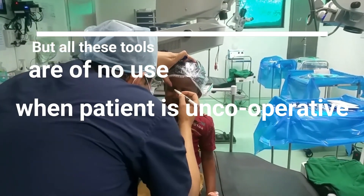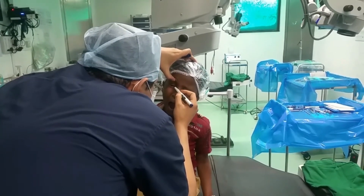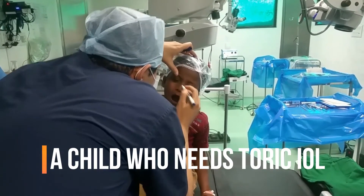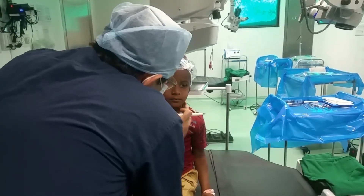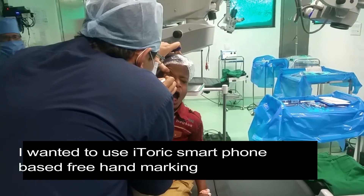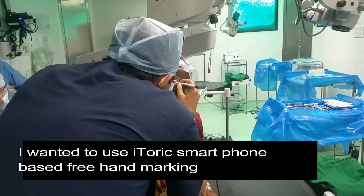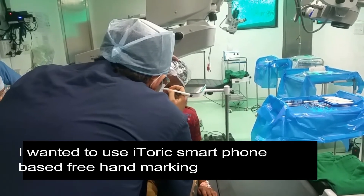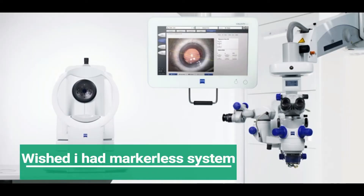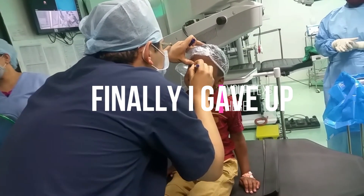But all these tools are of no use when the patient is uncooperative, such as this case — a 4-year-old child with 4 diopters of astigmatism who needs a toric IOL implantation. My plan was to use freehand marking, which is most acceptable to uncooperative patients, as they prefer a pen approaching the eye rather than a metallic instrument. I would then use the Eye Toric app, but I wished I had a markerless system because the child was not cooperative.